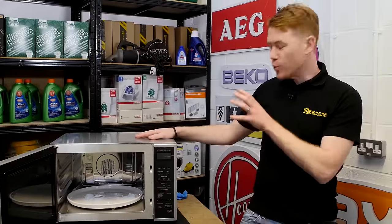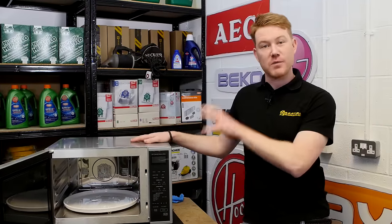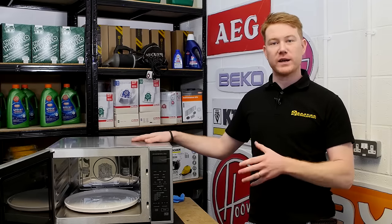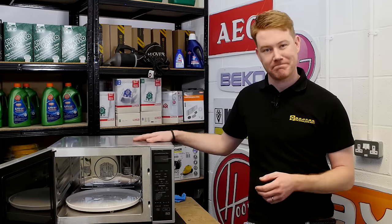So there we have it — one new waveguide cover made from our cut-to-size sheet, fitted to this microwave oven. Spares and accessories for microwaves and all other appliances can be found on the eSpares website. Thanks for watching.